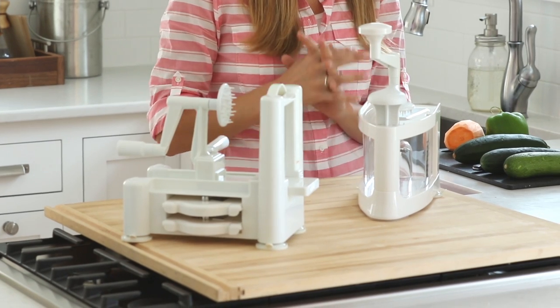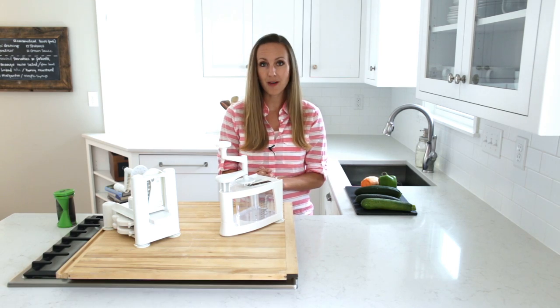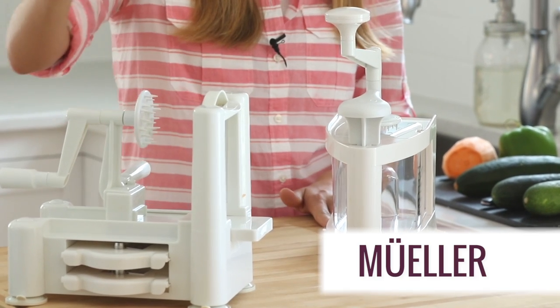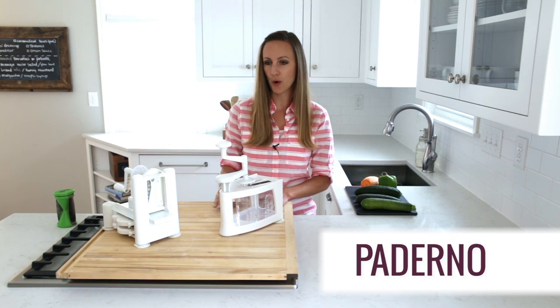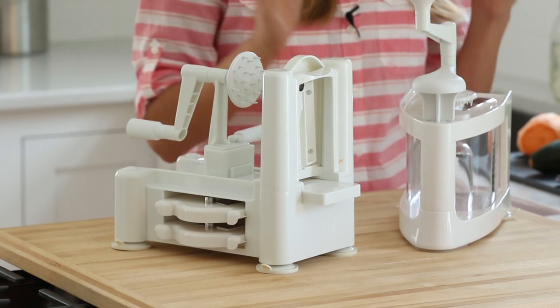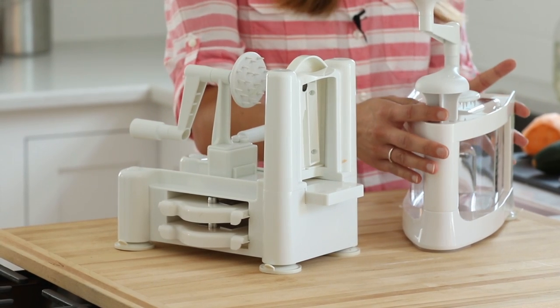But the other two that I got were really awesome — I liked both of them for different reasons. I got the Mueller four-blade spiralizer and then the classic Paderno three-blade. Today I'm going to show you how each of them works, starting with the Mueller four-blade.